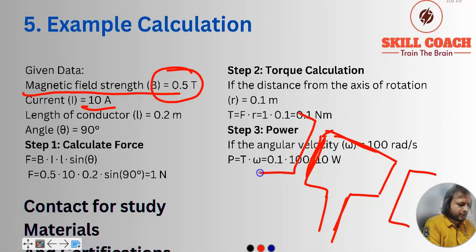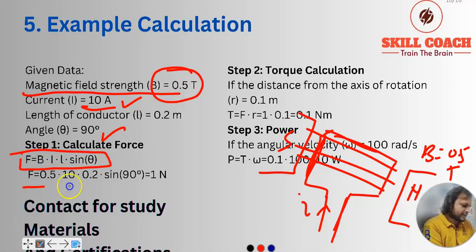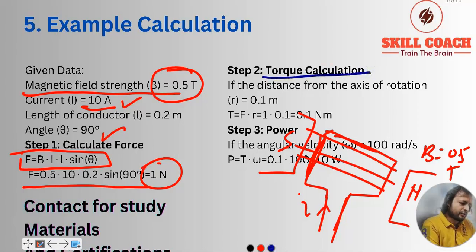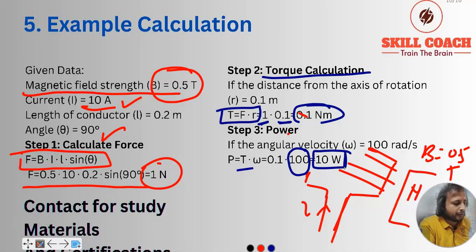We have strong magnets with N and S poles. Current going through is 10 ampere, the field is 0.5 tesla, and angle is 90 degrees. Step 1 — force calculation: multiplying all these values gives F = 1 newton. Step 2 — torque calculation: T = F × r = 1 × 0.1 = 0.1 newton-meter. Step 3 — power calculation: with angular velocity of 100 radians per second and torque of 0.1, we get P = 10 watts. So with these inputs we get 10 watts of power.